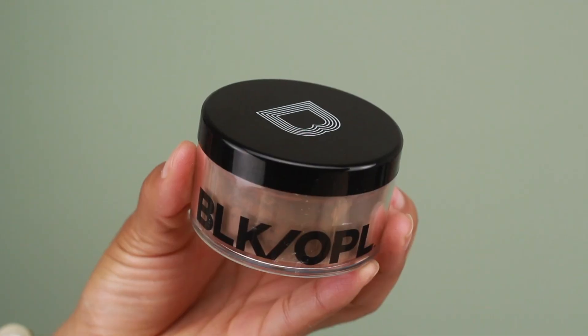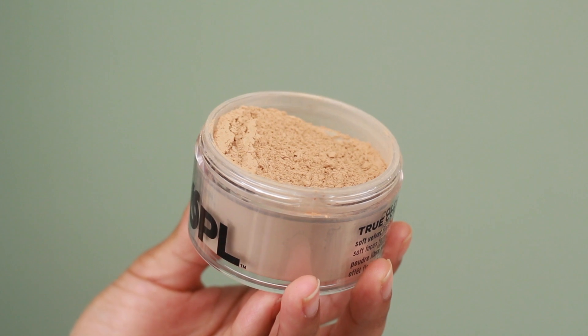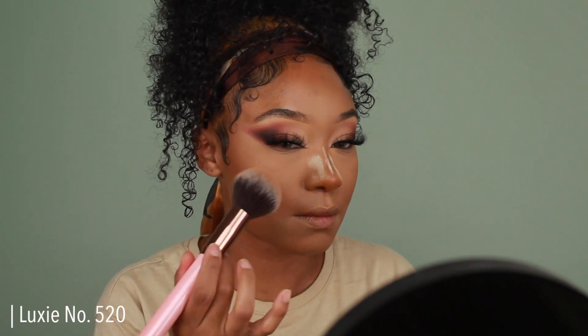For the rest of the face I'm going to be setting using the Black Opal Soft Velvet Finishing Powder. The shades I have are a little too dark and too light for me, so I'm mixing the two together to get my shade. I'm using a really large fluffy brush so I get a really nice soft, even coverage.